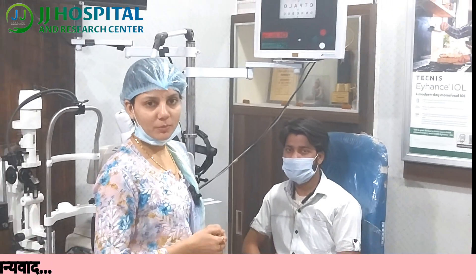If massage does not work, then you can also do a surgical procedure after one year. Thank you.